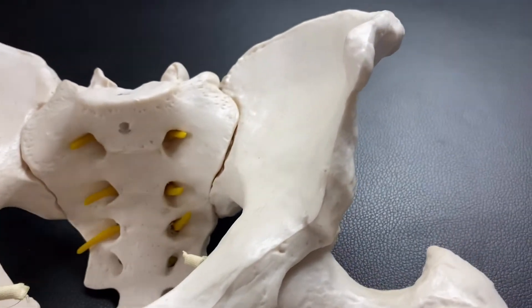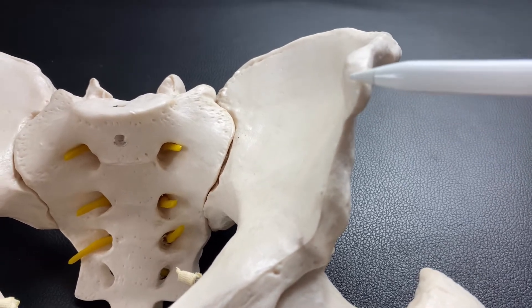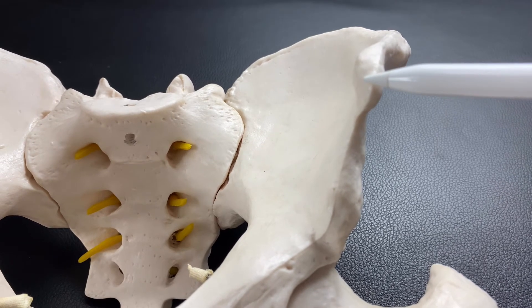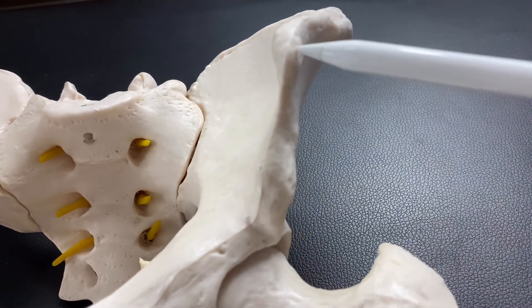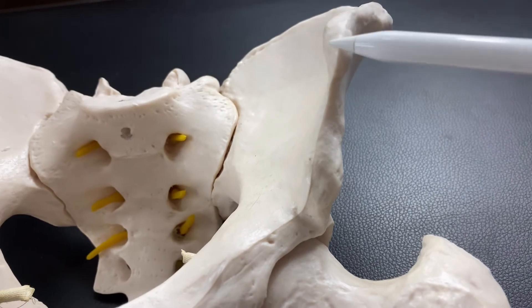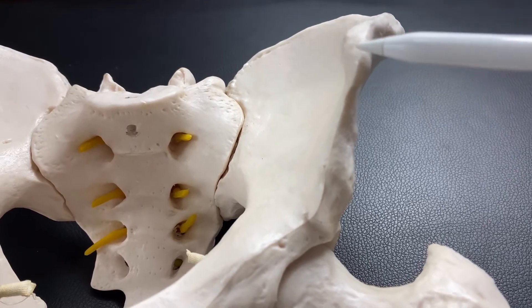Let's look at the ilium from the front side. You see this point here? This point is called ASIS — anterior superior iliac spine. On this part, sartorius attaches, and tensor fasciae latae, which is an anterior hip muscle, also attaches on the ASIS. This bony part is very important for palpation of the pelvis.